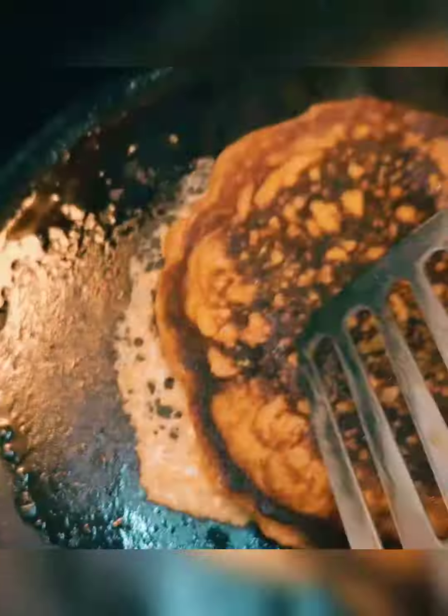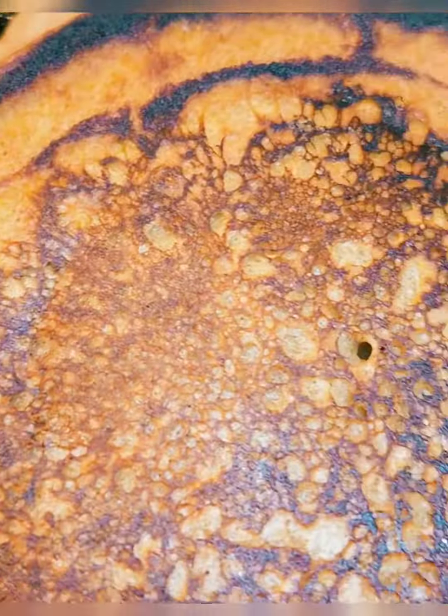Now back to these pancakes. Butter a medium-high skillet and pour your batter down it. Cook for about a minute each side. I like mine with crispy edges, like Cracker Barrel.